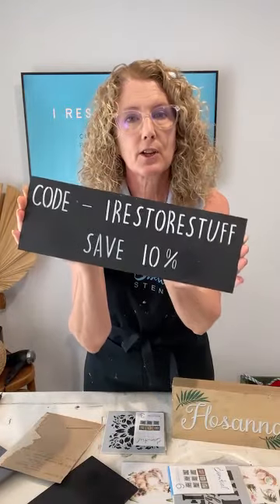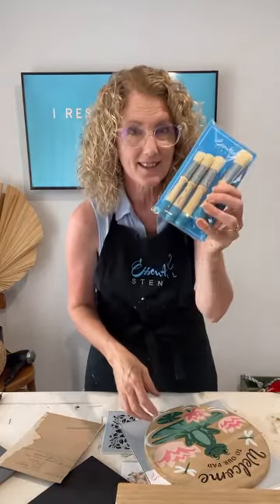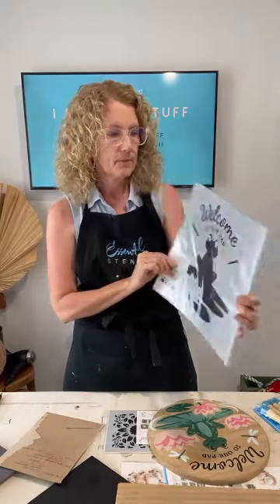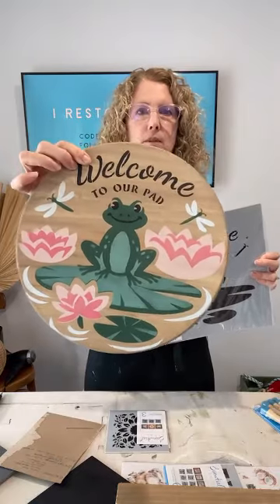Bonus gifts are still happening, unlocked when you place an order of $65 or $90 on the Essential Stencil website. Don't forget to use my code 'I Restore Stuff' for 10% off anything on their website. For orders over $65 you get a bonus brush set, and for $90 and over you still get the Welcome to Our Pad layered stencil set as a bonus gift — the one I did last week.